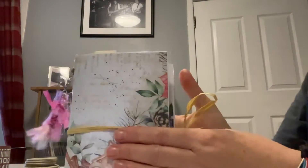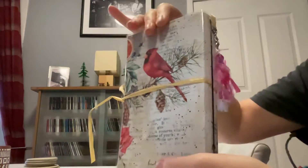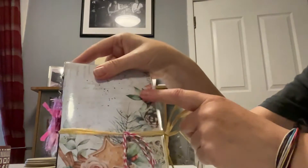I've laminated the cover just because you get spillages sometimes at Christmas and that's beautiful paper inside, and I thought it'd be easy to wipe down.